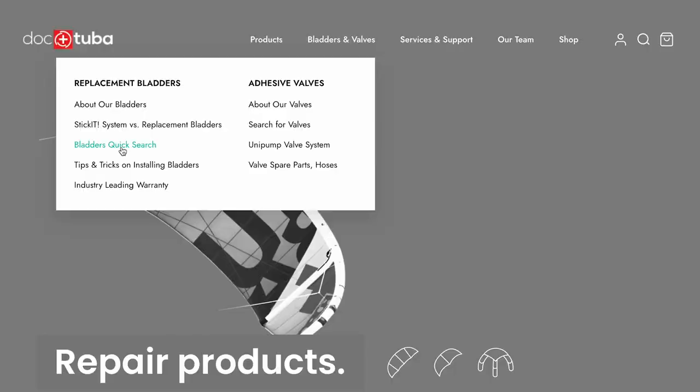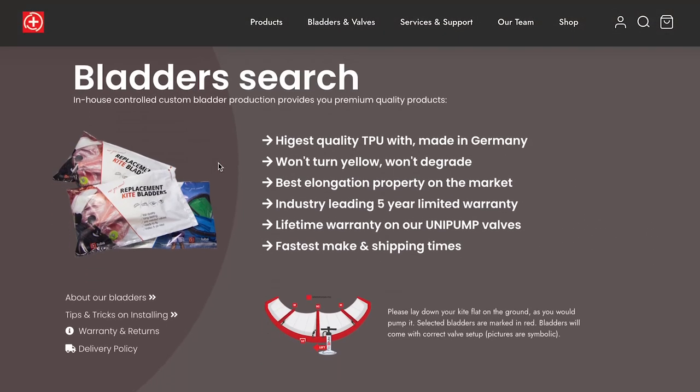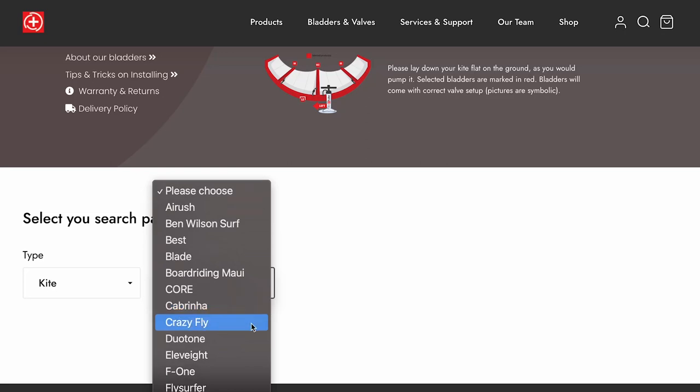So if after putting the bladder back in place your kite is still losing air, maybe the best solution is to buy a brand new bladder. You can find all brands and sizes of bladders on the Dr. Tuba webshop. Or just repump your kite every 30 minutes during your sessions, because it can be a real headache to search for super tiny holes. But if you have time and patience, keep on searching. Please like this video if you find it useful, and in the next episode I will show you how to put the strut and leading edge bladder back in place.